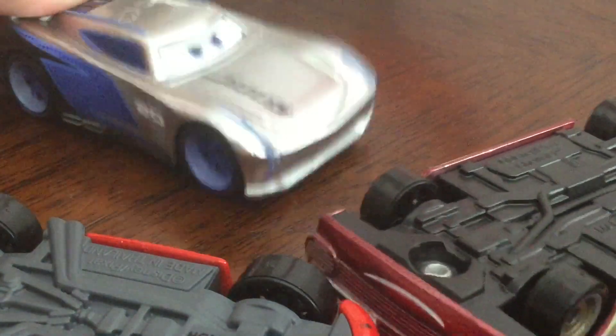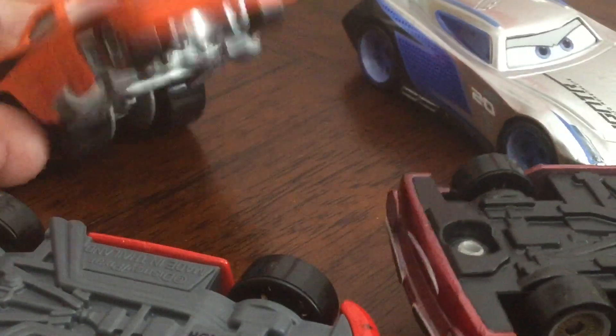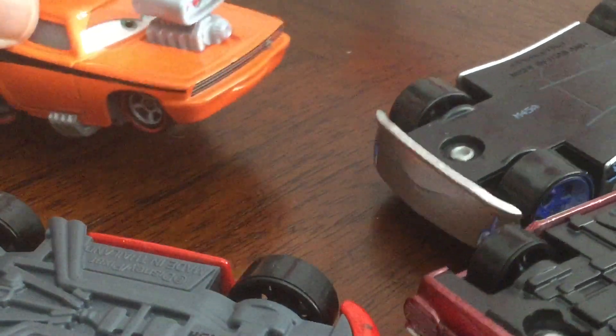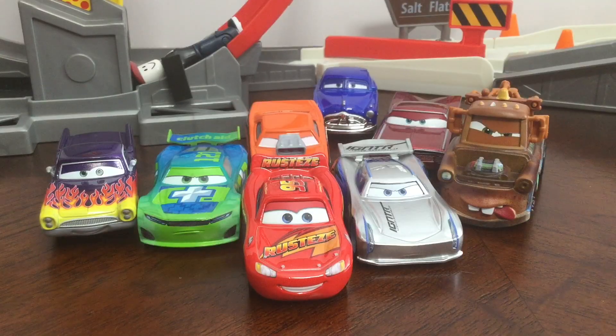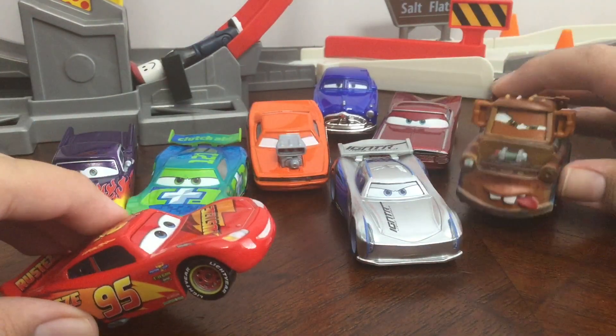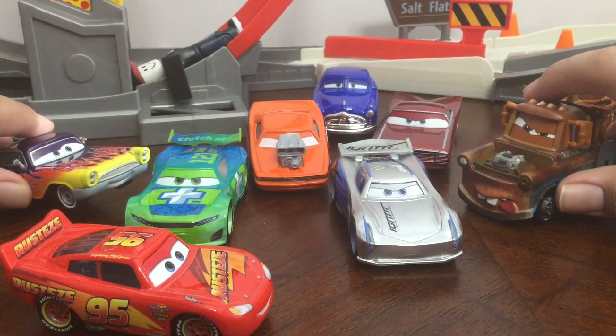I have the best paint job — everyone knows that. No, I do. No, I have the better paint job. Just because you're silver doesn't mean you're better than me. So there was the video — I reviewed nine cars today.